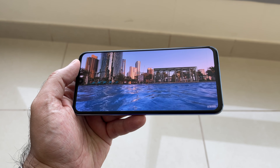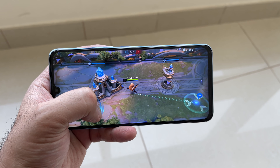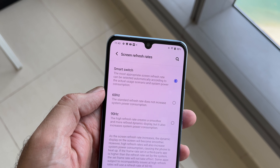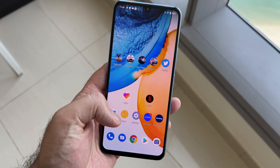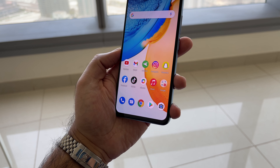The display has a teardrop notch for the front-facing camera and overall feels very nice in the hand. When consuming media or playing games, the display quality is excellent day to day. It also supports a 90Hz refresh rate. For security and biometrics, there's an under-display fingerprint scanner which is easy to set up and use, though I found the front-facing camera unlock to be a faster option.